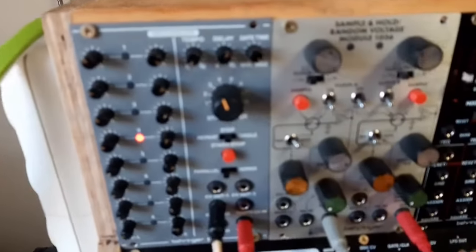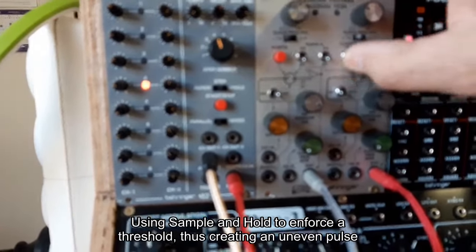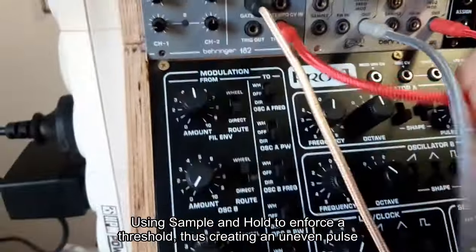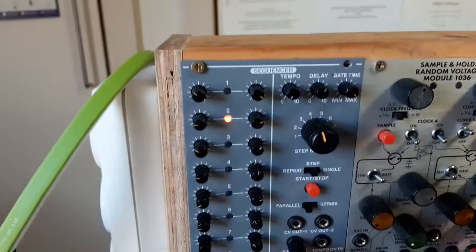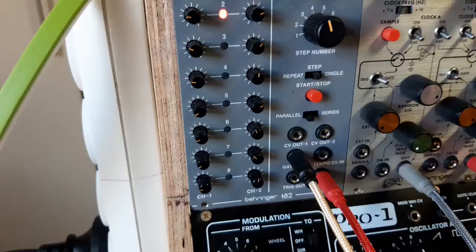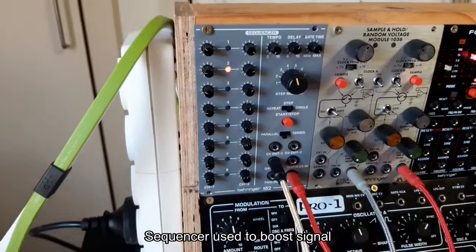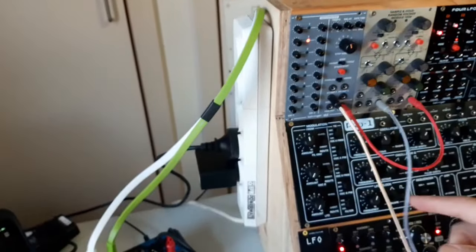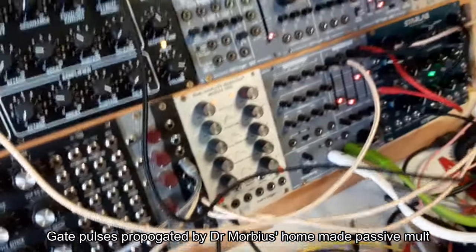This is the sample and hold circuit. It's turned off at the moment. When I turn it on, it will periodically clock noise. If the noise reaches a certain voltage, it'll trigger this sequencer. The output of the sequencer — the gate out — at the moment I'm not even using the CV outs, but the gate out comes down to this mult, and those gate pulses then propagate up to this sequencer.